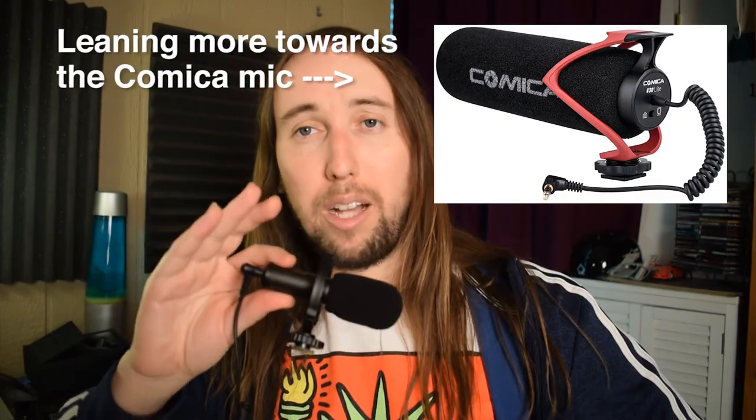The Mirfak microphone definitely gets extra points for coming with the wind muff — that's really cool. But if I had to recommend one of these three microphones, I would most likely recommend either the Mirfak or the Comica. Both cost the same exact price. The Rode is around $100 now and you might get the interference problem. I think the Mirfak is worth the price — it's compact, comes with the wind muff, and comes with both the TRS and TRRS cables.